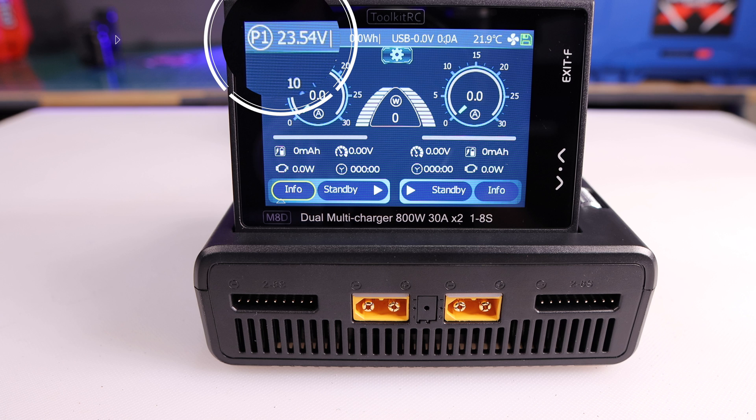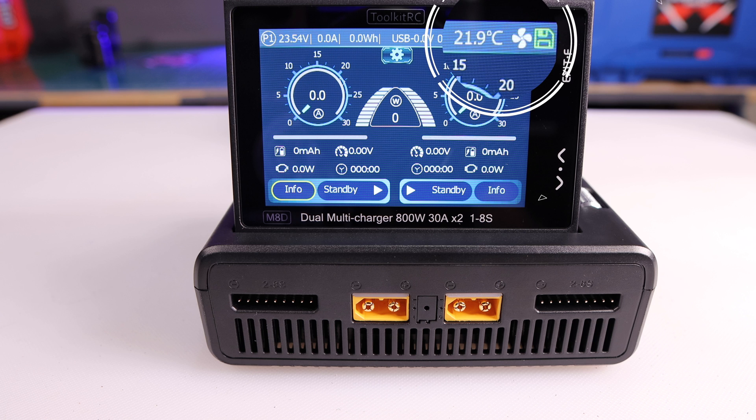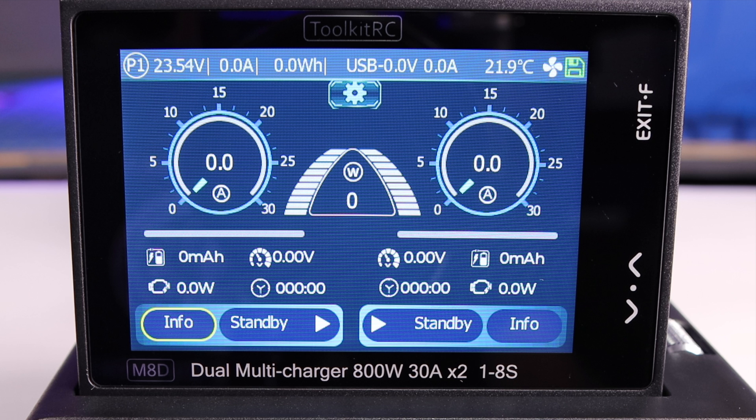Let me explain what you see. At the top left it shows I'm using power input one, and then it shows the voltage of the battery that's plugged into the rear of this unit. On the top right it tells me the temperature of the unit, and it shows me that the fan is not working, but it does show me that I do have a micro SD card plugged in.